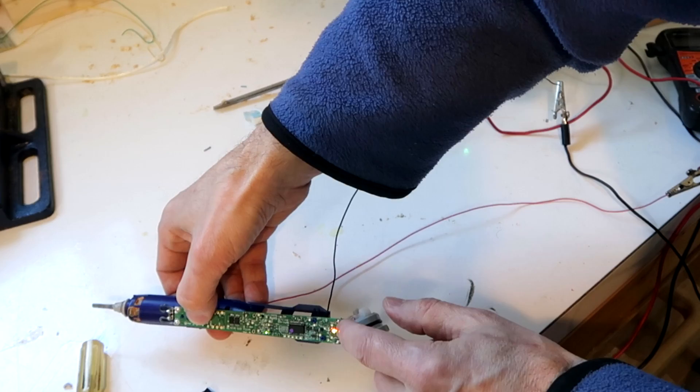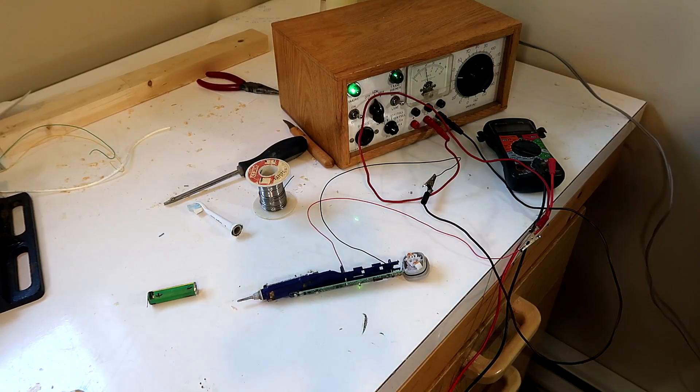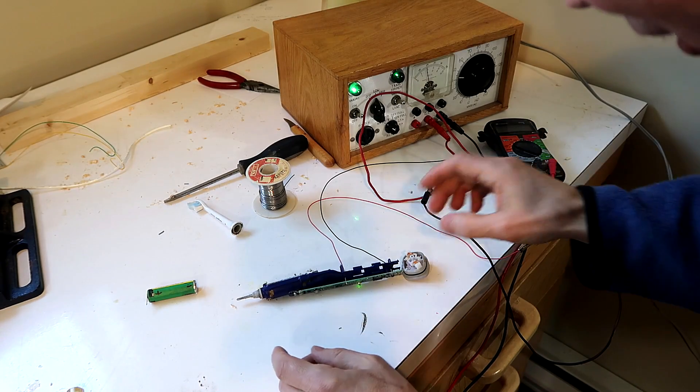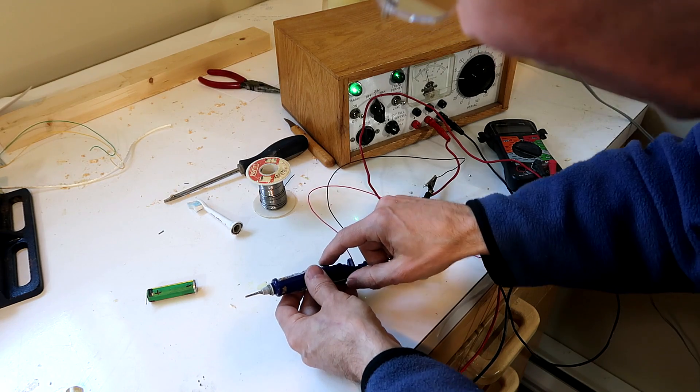It's unhappy about something because it's blinking. But it does buzz something. It seems to be fussy about what voltage it gets, but now if I push the button it does its vibrating thing.